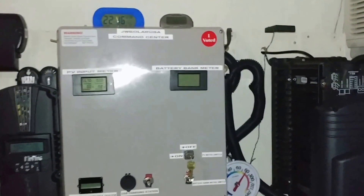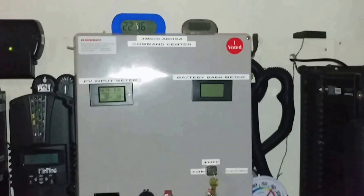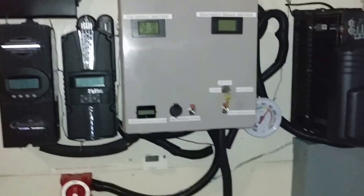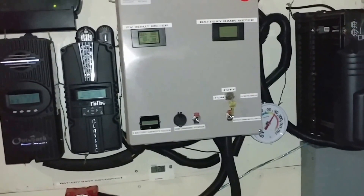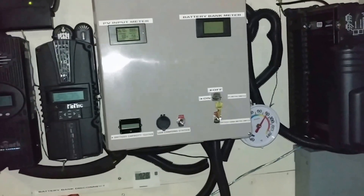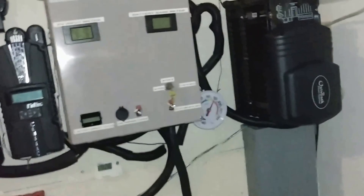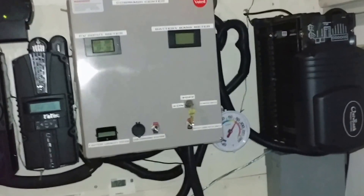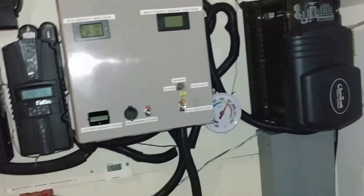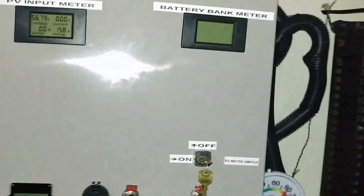We are back again — from 22:21 hours to 22:46. You do the math and calculate how many minutes that was. Approximately 24 to 25 minutes of run time. The turbo fan just went down and shut off.